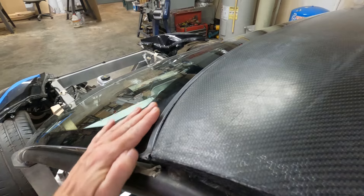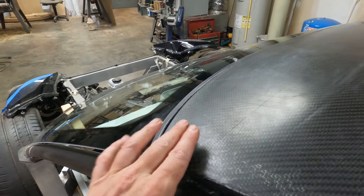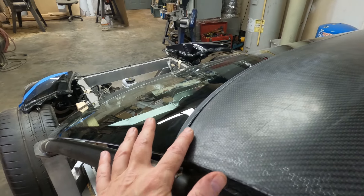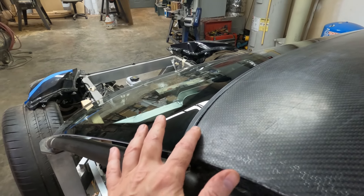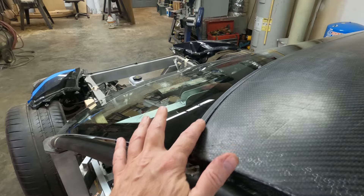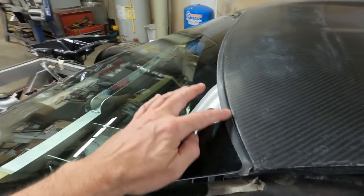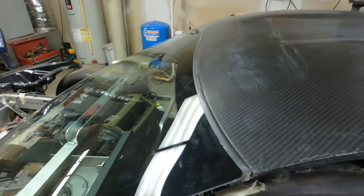The only thing I don't think is perfect is the windshield has a little bit of a bump here that wasn't in the roof file. I may have to fill in just a little bit here with some body filler — bondo — just to make that blend in perfectly, but it won't take much. The gap here looking straight down is perfect.